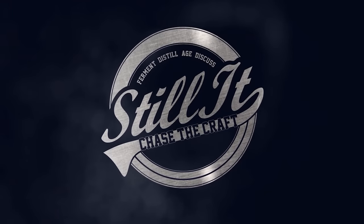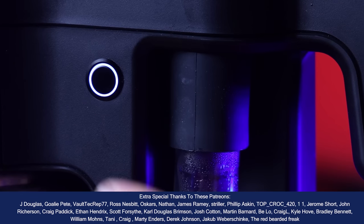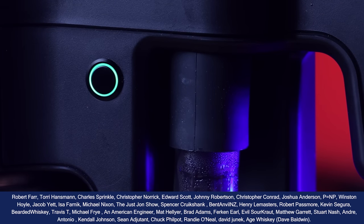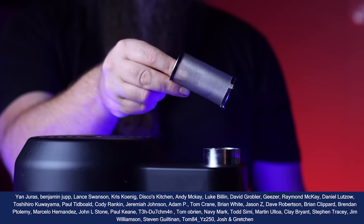How's it going, chasers? I hope you're having a kick-ass week. I'm Jesse, this is Still It, and the goal of today's video is to tell you everything that I've learned about the AirStill Pro and, by the end of the video, hopefully let you know whether or not it's worth your hard-earned cash.